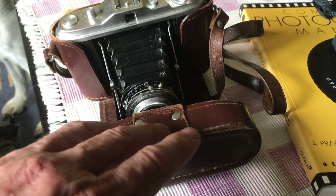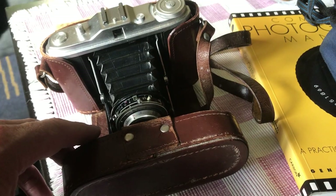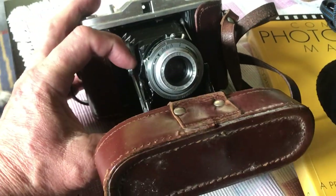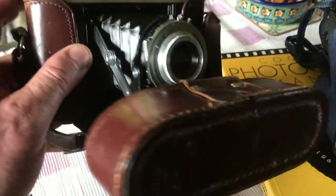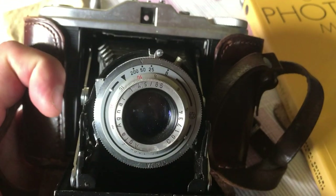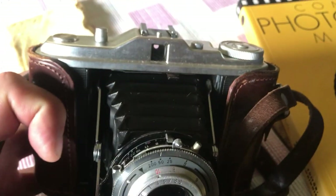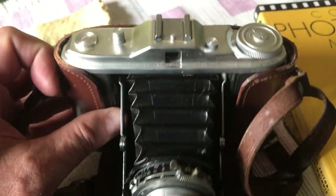I'd like to show you my dad's camera kit that he gave me. When he got older he got very ill and couldn't really do photography anymore. But this was his first camera — it's actually bellows-operated. I can't do it with one hand but it will fold back in — that's a bellows camera. If I can get it close enough to show you what make and model it is... I don't even know.